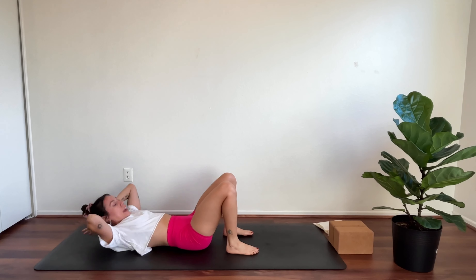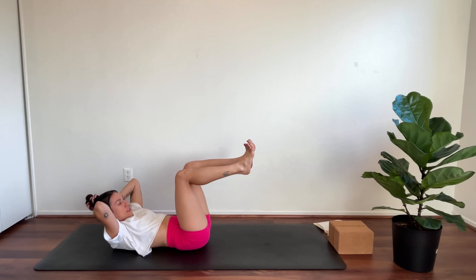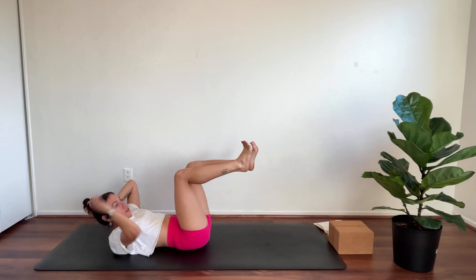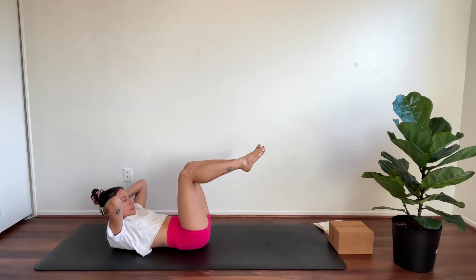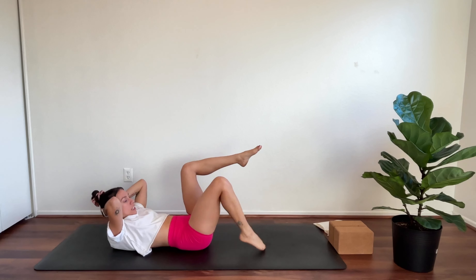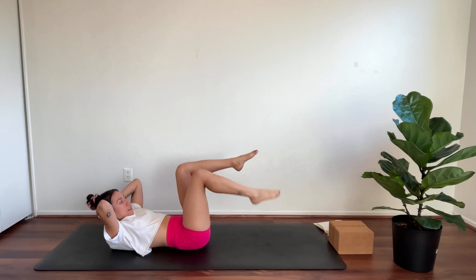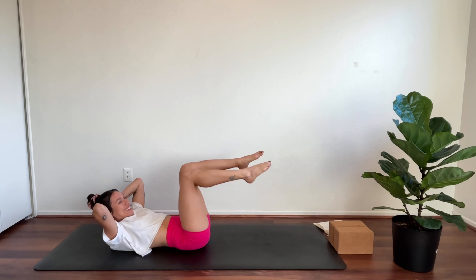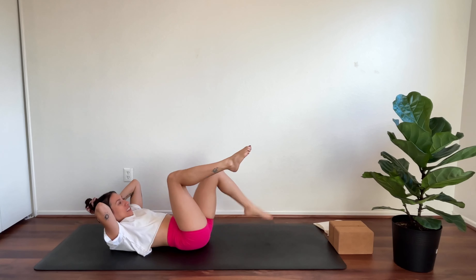Plant the feet down, knees up. Hands come to the back of the head and lift head and shoulders up, then bring shins to 90 degrees — making a 90-degree angle with your legs. We're going to toe tap right toes — inhale, lift — then left. Keep it going for ten, nine, eight, seven, six, five, four, three, two, one. Hold.